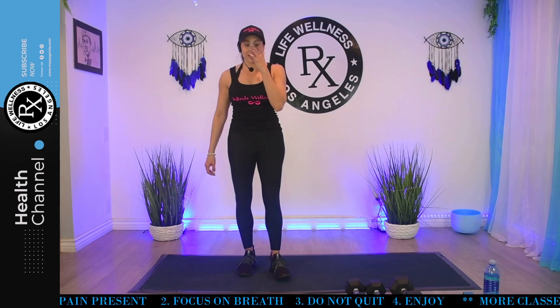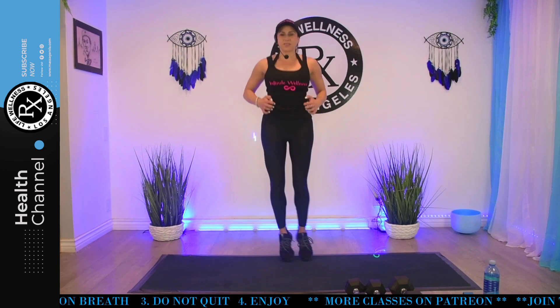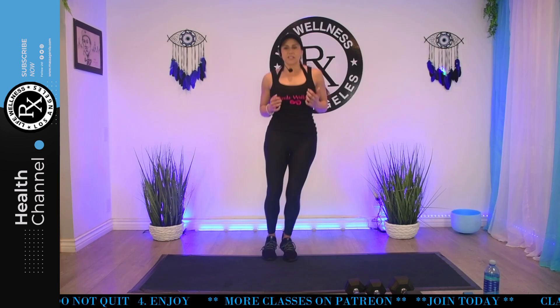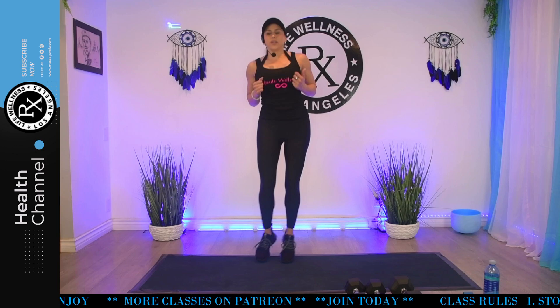All right. Your next one is the side-to-side jumps, then we're doing the other side row. In five, four, three, two, go. Little different than a ski jump — it's faster. The more you suck in your core, the more you're working it even though we're jumping. Halfway. 15 seconds. You're almost done with the hardest parts. Five, four, two. And stop.